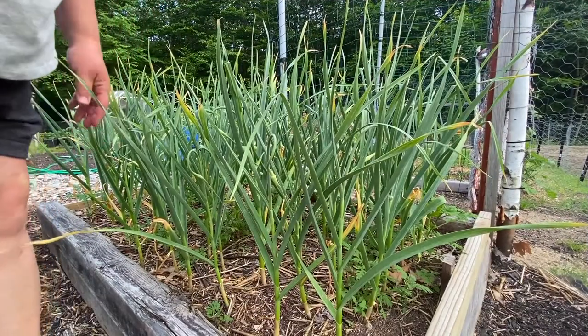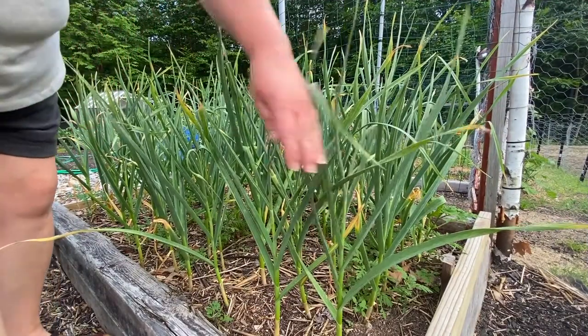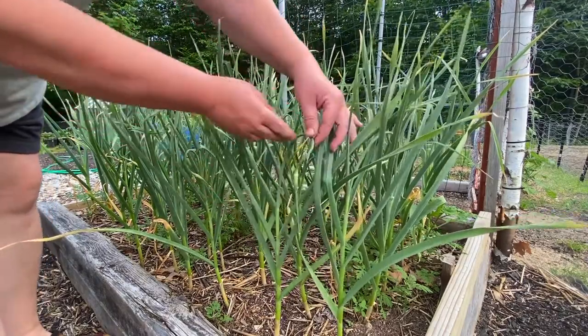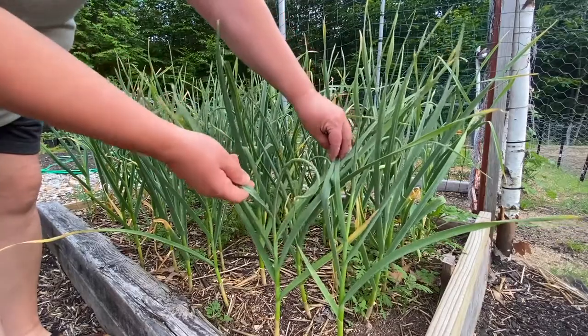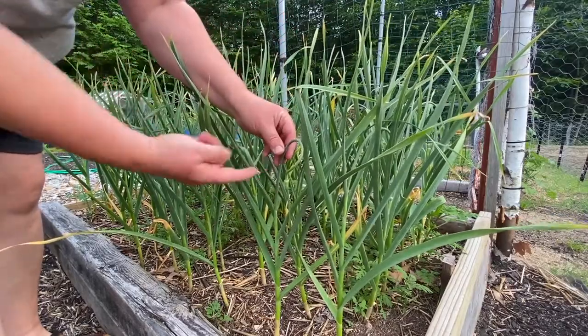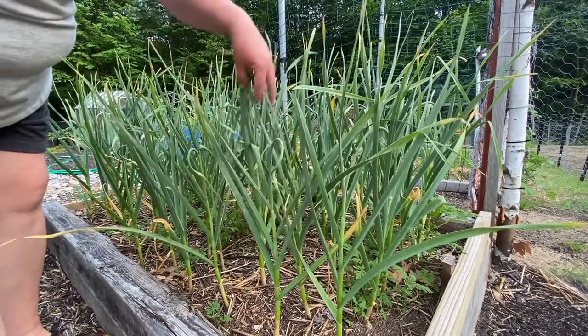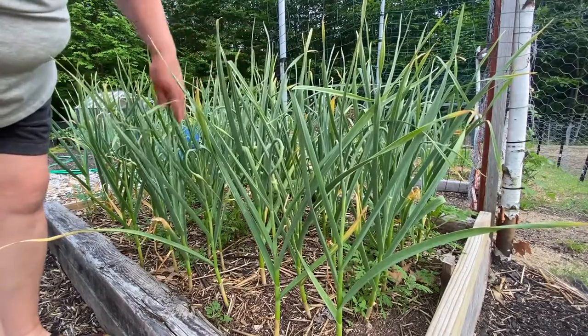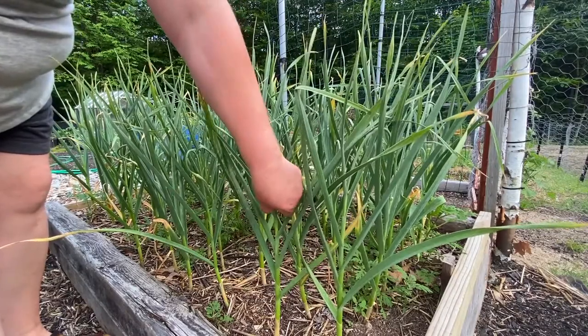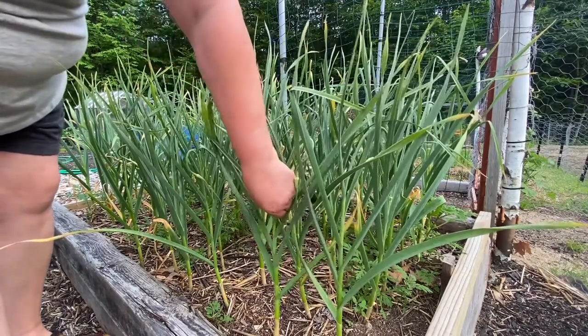Okay guys, you're looking at my garlic right now. I have got scapes coming up and they're ready to be picked off from my garlic. When they turn around like this, they're ready. I've done half of the bed here and I'm ready to do this half. A few left, and I kept them because I wanted to show you.